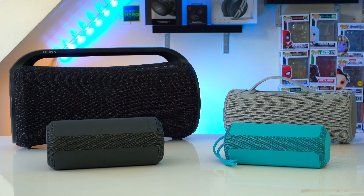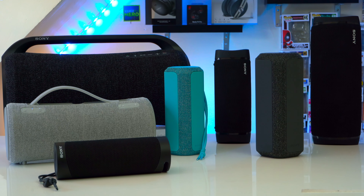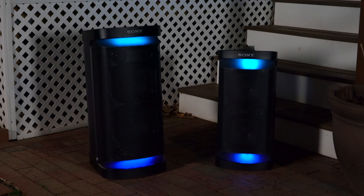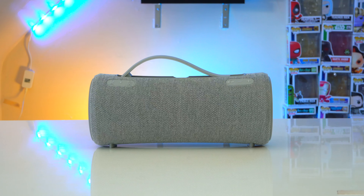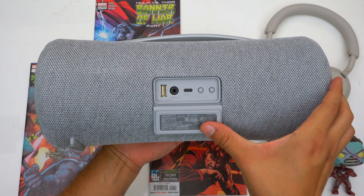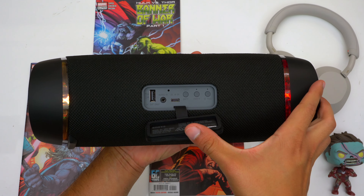Now let's talk about pairing this speaker with others. The XG300 uses Sony's Party Connect, meaning you can pair it with an XG500, XE300, XE200, XB43, XB33, or XB23 — and up to 100 speakers together, though at that point you might as well buy a sound system. You can also pair it with Sony's larger box speakers like the XB500 or XB700. However, you cannot pair Party Connect speakers with Sony's older wireless party chain speakers. And for stereo left/right sound, you need two of the exact same speakers — an XG300 and XB43 together will only play in sync.